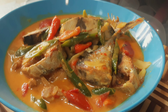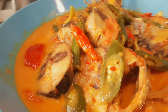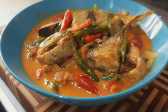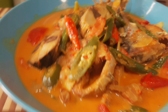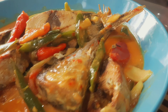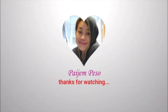That's all for this video. Thank you for watching, hopefully it's useful. If you'd like to try it, go ahead — the ingredients are easy and the cooking method is simple too. That's all, thank you. Wassalamualaikum warahmatullahi wabarakatuh.